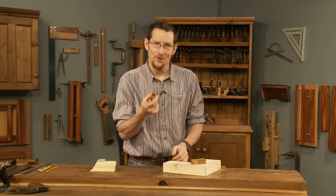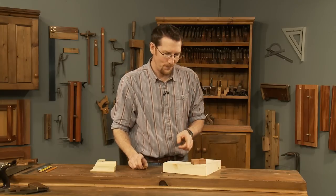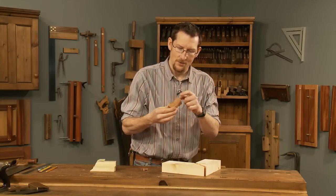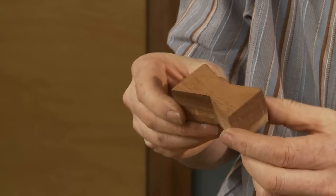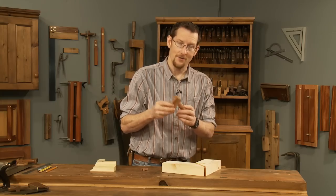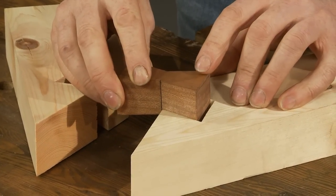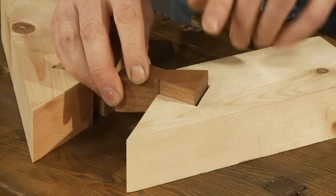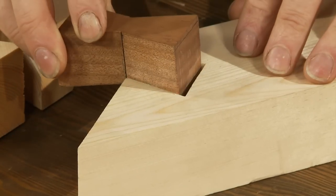Now these guys are quite small, so to explain how these things actually work, I've made a wooden model. If you remember in the last video, we cut a slight taper on the sides of this little key, marking the top and the underside very clearly. The reason for that is, as it fits into the joint, the taper allows it to slide in and travel, and for that reason it's really important to chisel in some extra space for this to slide into.